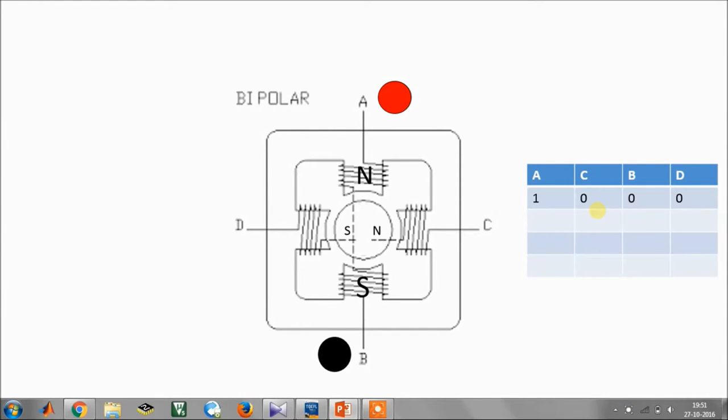This is a bipolar stepper motor, and it can be differentiated from a unipolar stepper motor by the absence of a center tap from any of the windings — there is no center tap here and no center tap here. Whenever you excite one coil, you excite terminal A and the return path is B; when you excite B, A becomes the return path. A is the sending path, B is the receiving path, and vice versa.